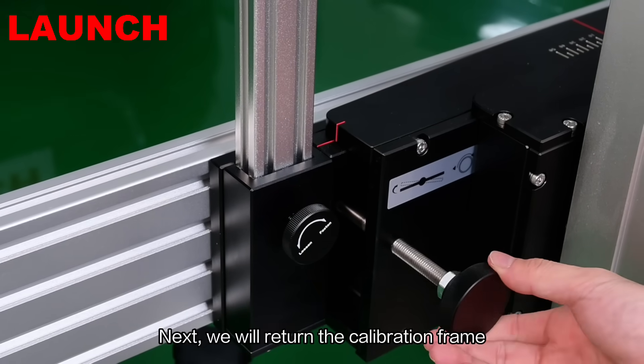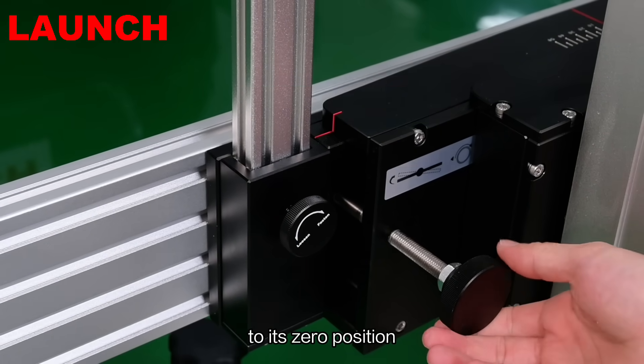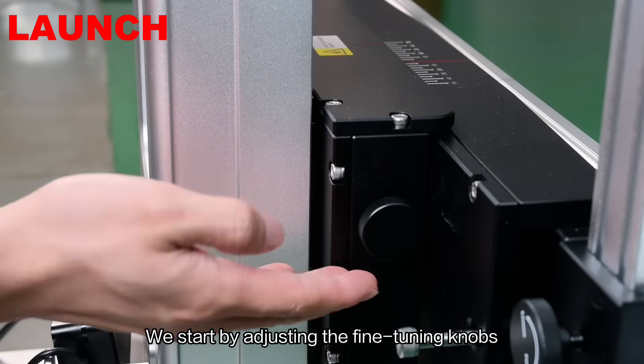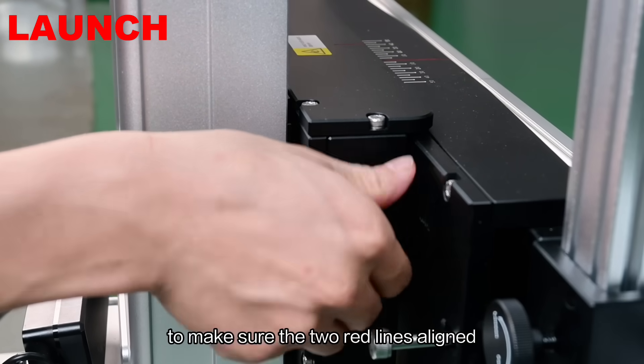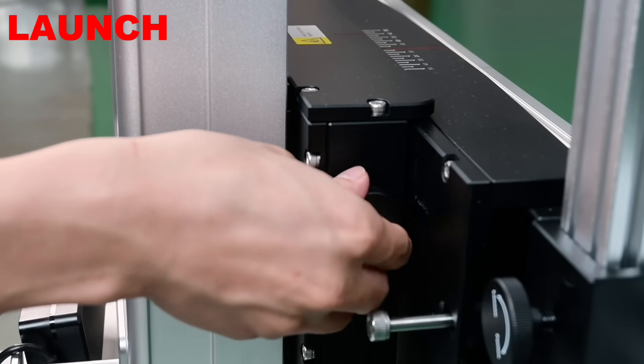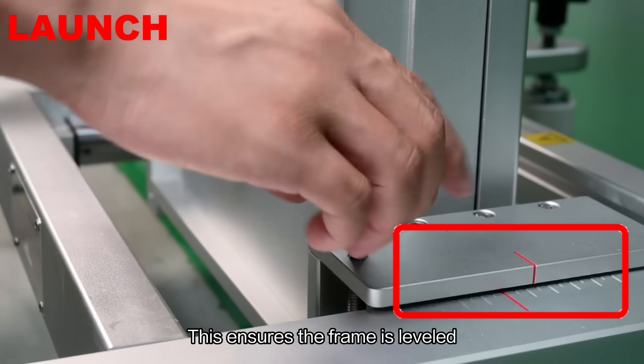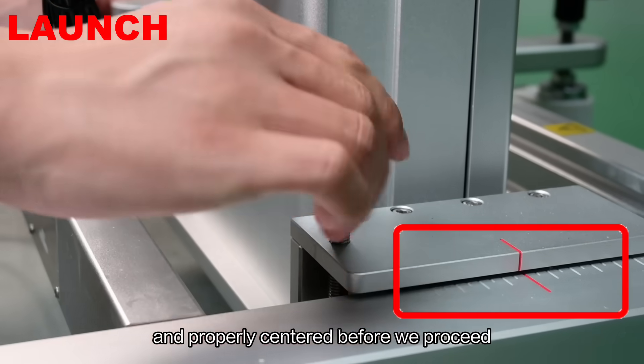Next, we will return the calibration frame to its zero position. We start by adjusting the fine-tuning knobs to make sure the two red lines align. This ensures the frame is leveled and properly centered before we proceed.